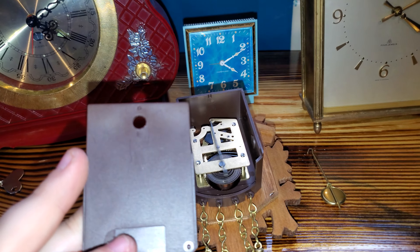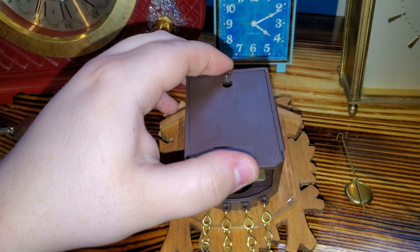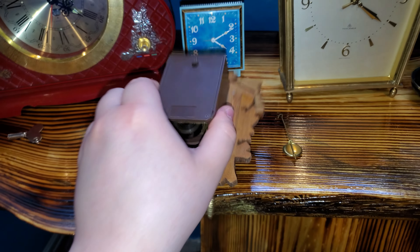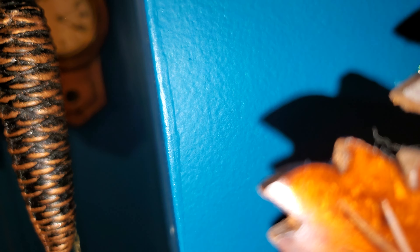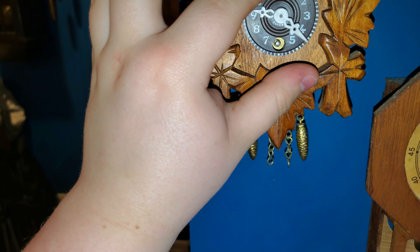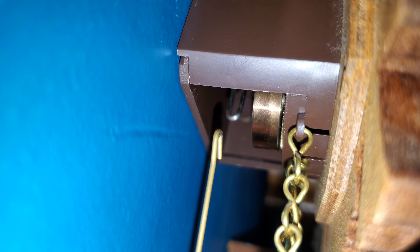Just like before, this one has a cover that's similar to Jay Angsler, so this could be a Jay Angsler, but hard to say. It hangs up on the wall by a little nail, and then the pendulum slips on like so.